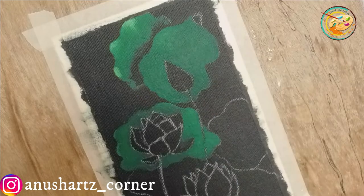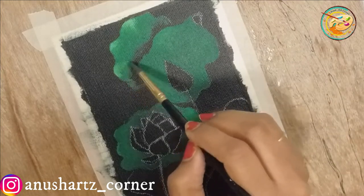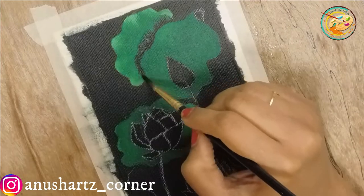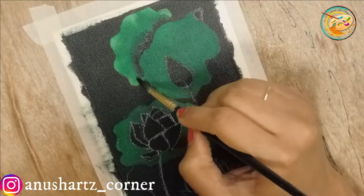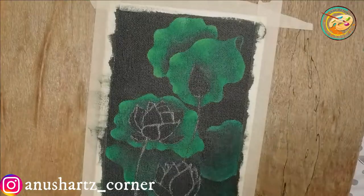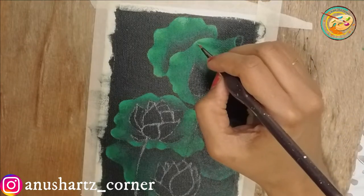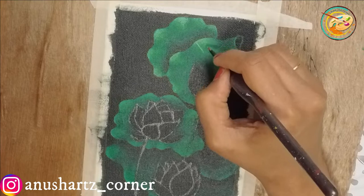I will fill the highlights with a little lemon color on the leaves. We will fill the shadows with a little black. We will fill the color of the nearest leaf using the marker as well.